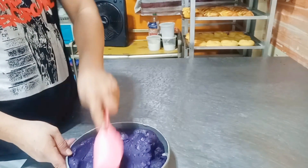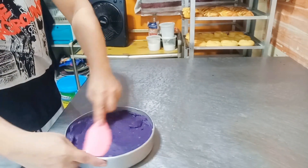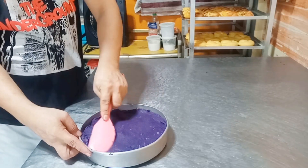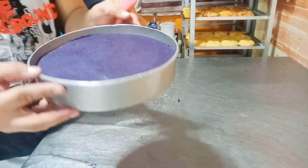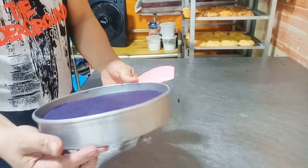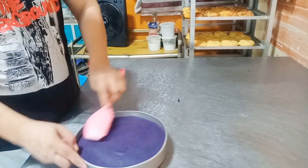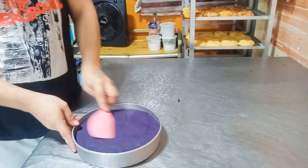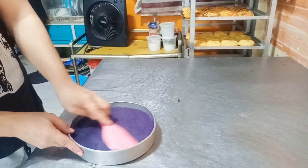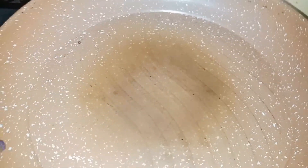Ilagay na lang natin kung talagay niya. So, ayan na siya. Napakabango. Ang gagawin natin ay magagawa lang tayo ng kanyang toppings. Ayan yung toppings dito sa taas. Yun naman ang gagawin natin. Ayan, magluluto na tayo ng toppings.